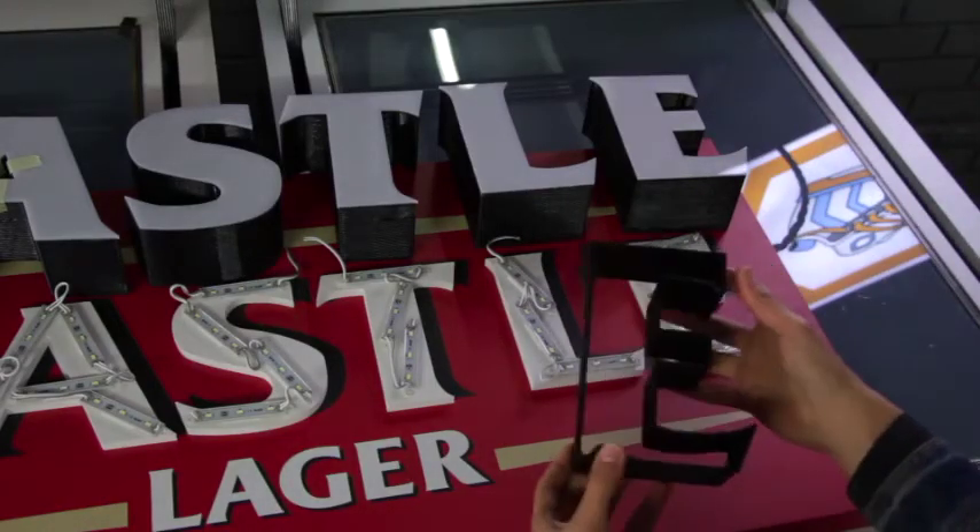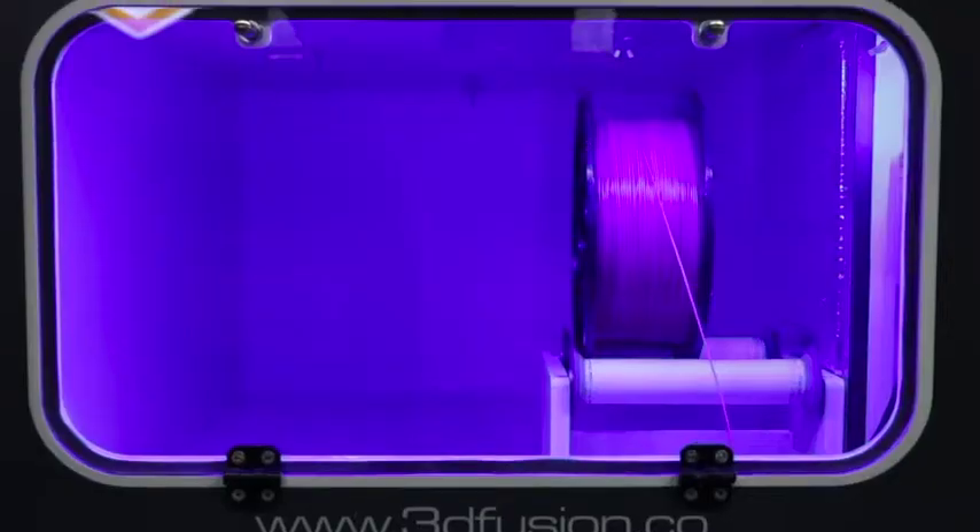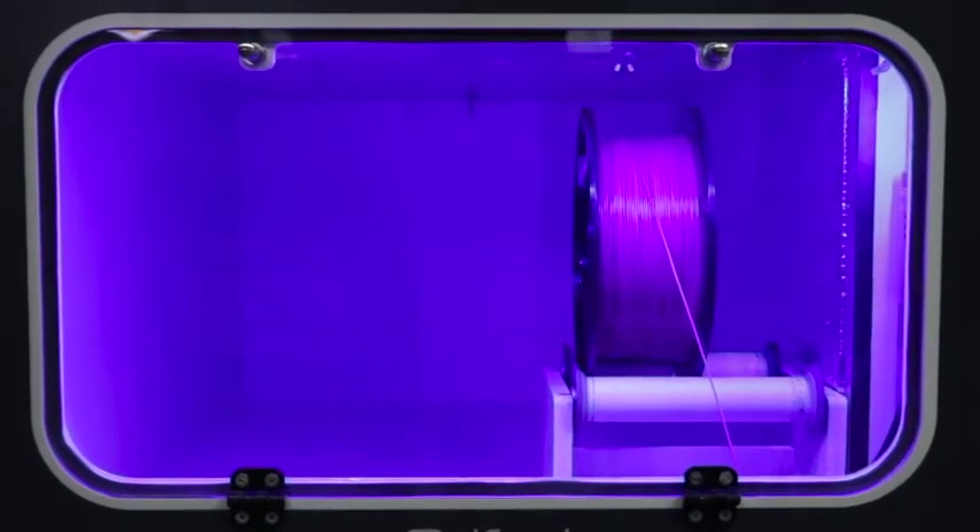There's old signage that's been printed with a 3D printer that the client wants to change. Those letters can be recycled, so we basically buy it back from the company and make new filament out of it.